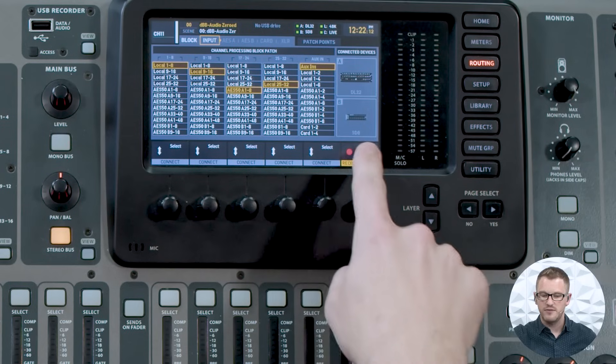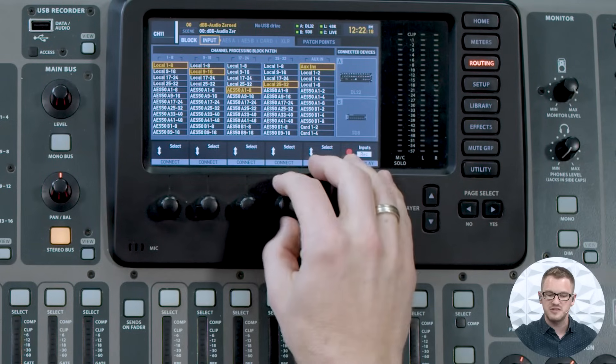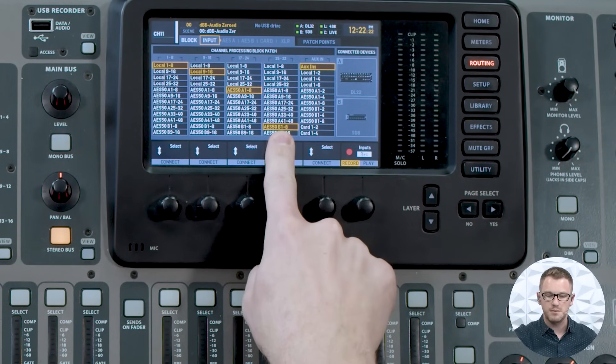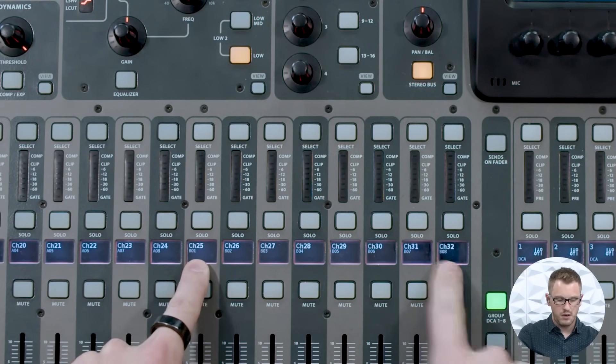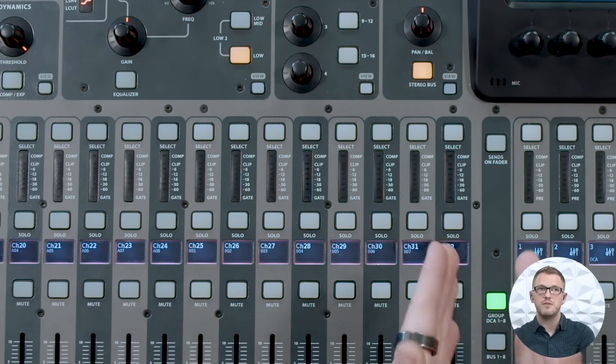I also have an SD8 plugged into my B port on the back of my console. For channels 25 through 32, I'm going to pull up AES50B 1 through 8. We can see on channels 25 through 32 that I have B1 all the way up to B8 — that stands for AES50B port 1 through port 8.